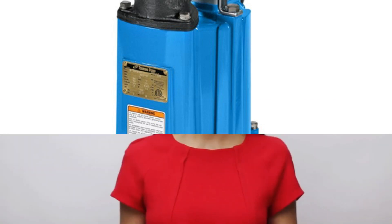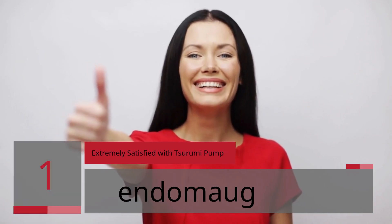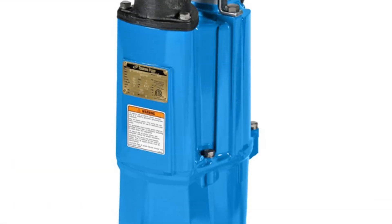Real users share their experience. Number 1: Extremely Satisfied with Surumi Pump. Reviewer: Endomog. 5 Stars. The shipping to Alaska was fast. The pump works great.